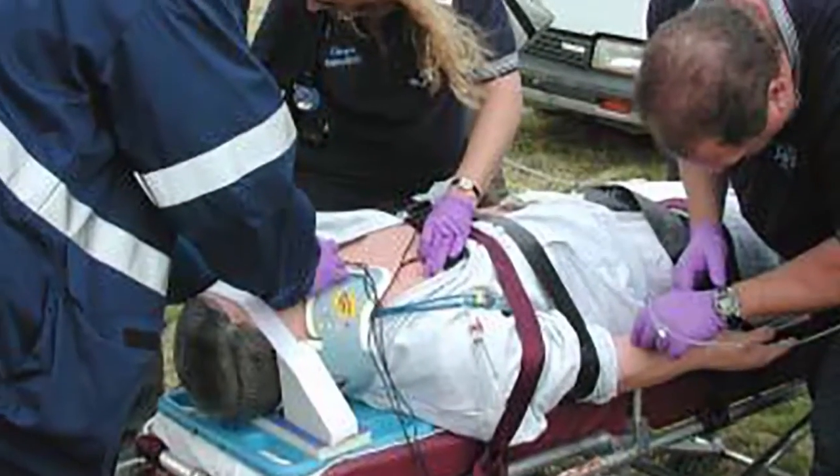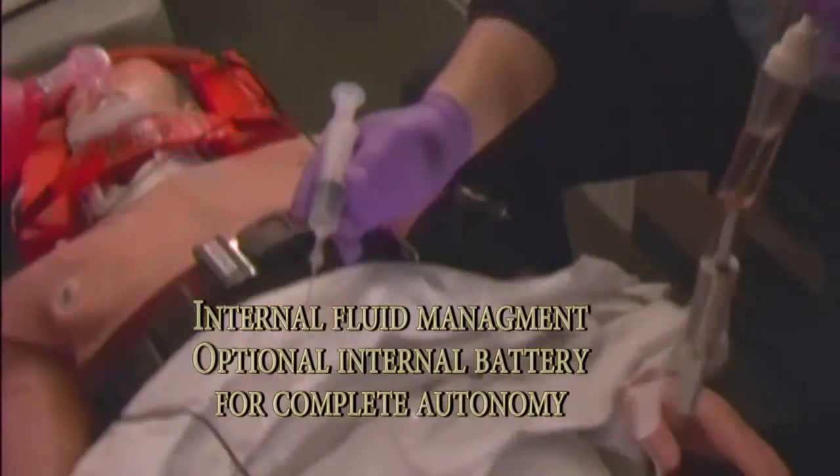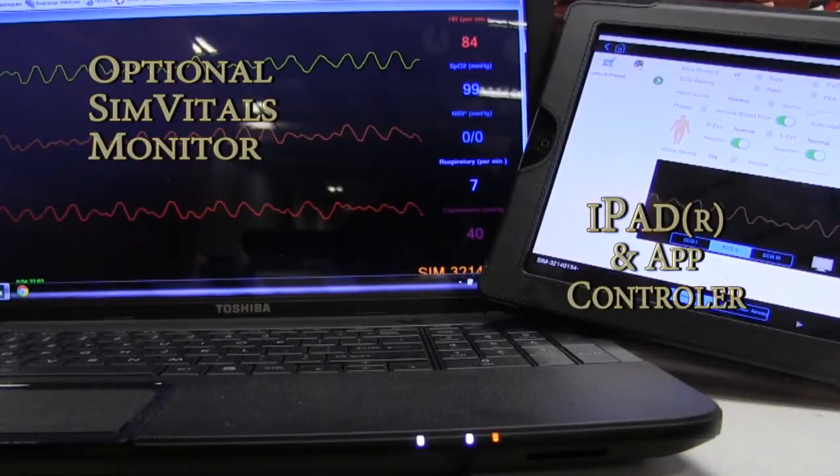The advanced IV arm has a near normal range of motion and an unlimited area for infusion or phlebotomy practice. You can accomplish four-lead ECG monitoring with the interactive ECG simulator.